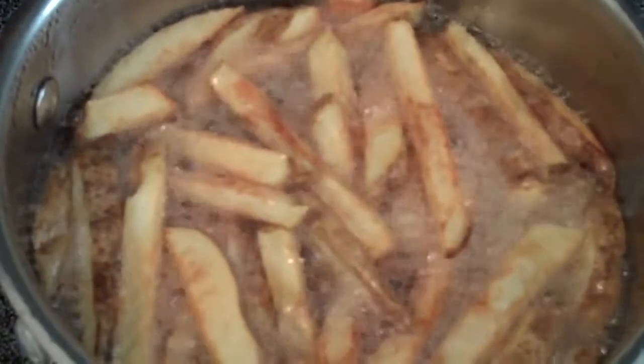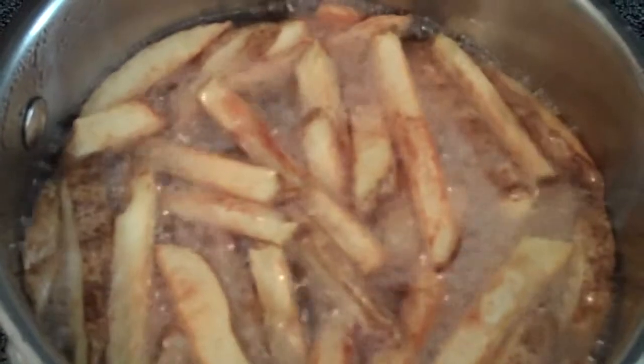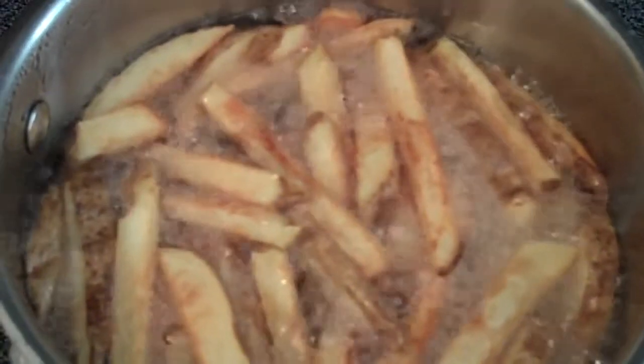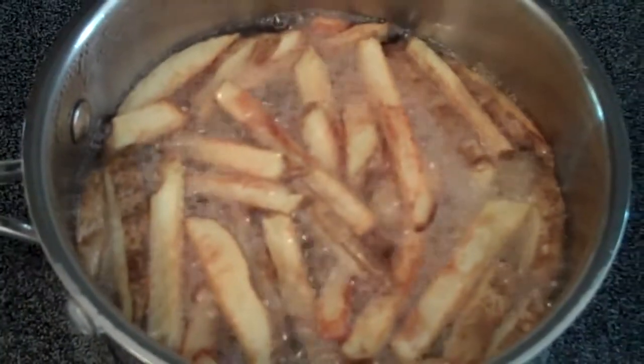But if you can get the temperature up and keep it up around 325 to 350, they seem to cook pretty well, about 7 to 10 minutes or so. It seems like it can be done.